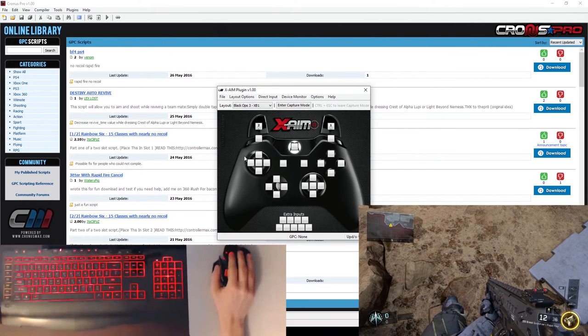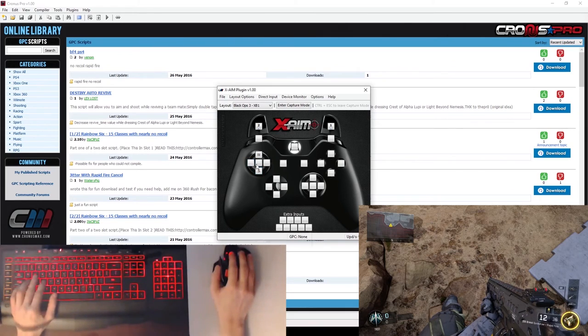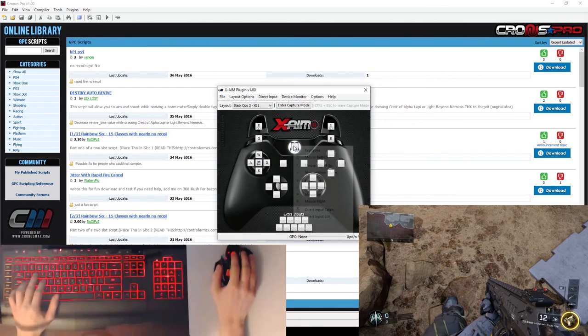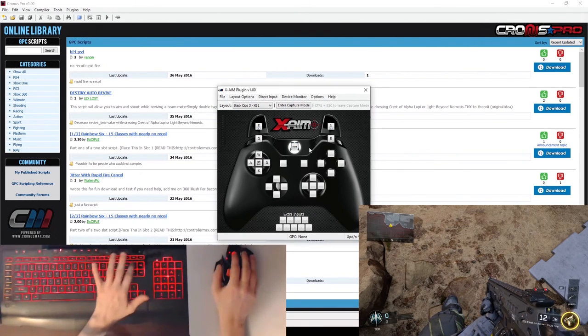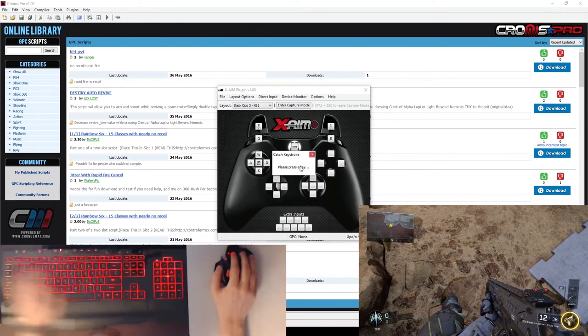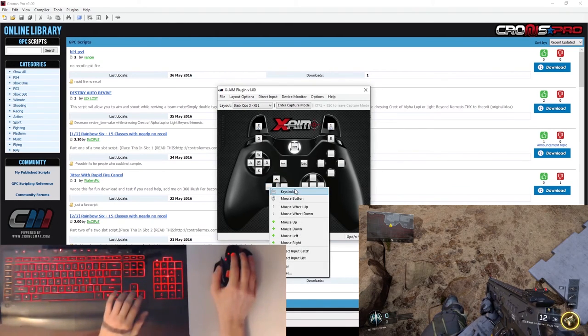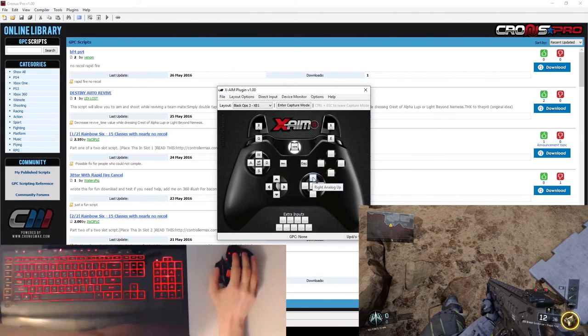I'm going to go ahead and do the thumbstick and D-pad. Whenever I'm going over the face buttons, I like to assign more than one keyboard key to activate the same button — I'll be showing how to do that shortly. So: up, down, left, right, sprint to shift, left bumper, right bumper, home key to escape, back to backspace. For the D-pad we'll use the arrow keys.